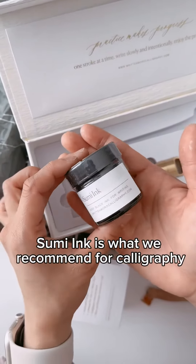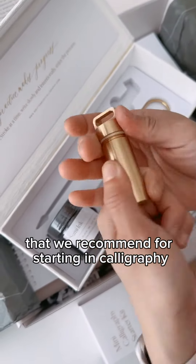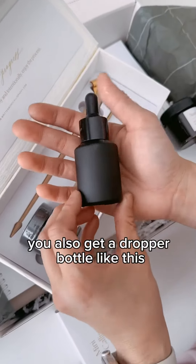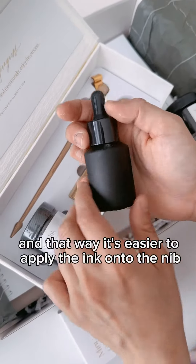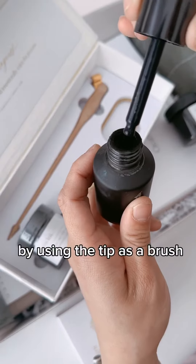Sumi ink is what we recommend for calligraphy. The nib container has two nibs that we recommend for starting in calligraphy: the Nico G and the Blue Pumpkin nib. You also get a dropper bottle, and you transfer the ink from here to here — that way it's easier to apply the ink onto the nib by using the tip as a brush.